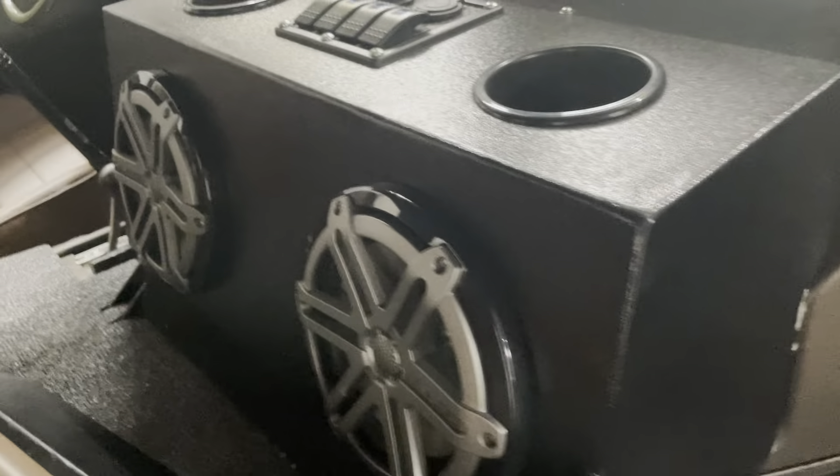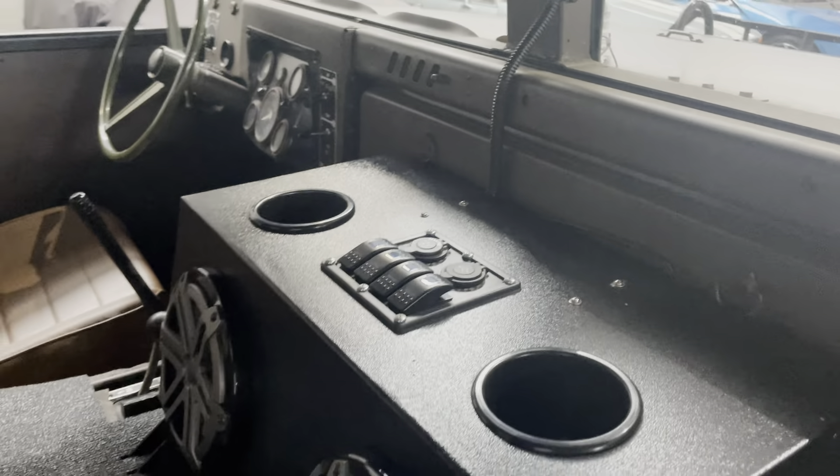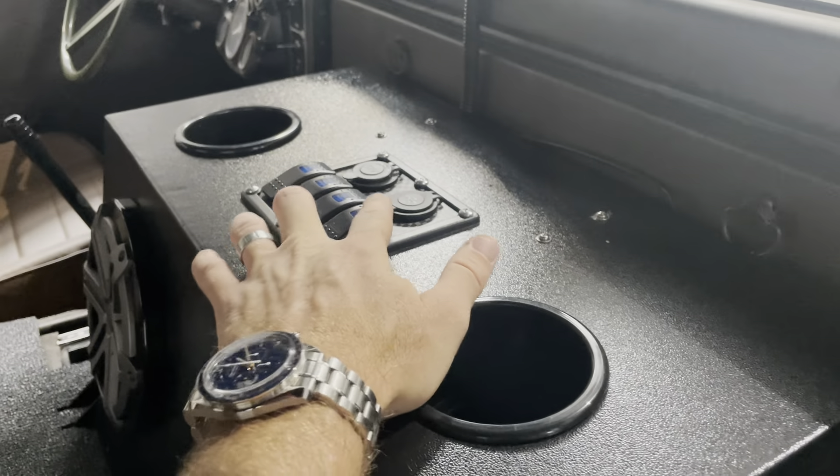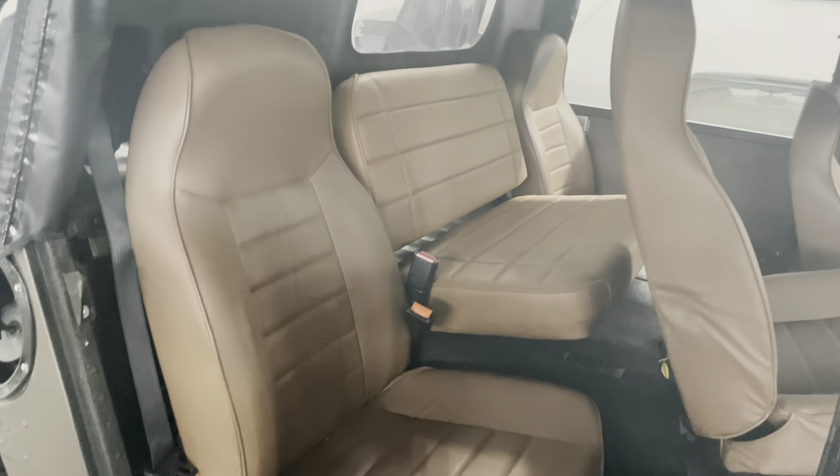I upgraded the speakers, so it's a nice sound system. These are all the rockers for the front and rear lights, and the far right one is for the compressor — I don't have it on right now. It's got these nice tan seats that all match, even the center seat, and all seat belts.